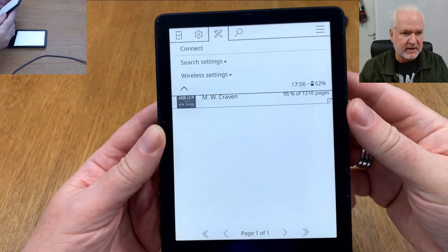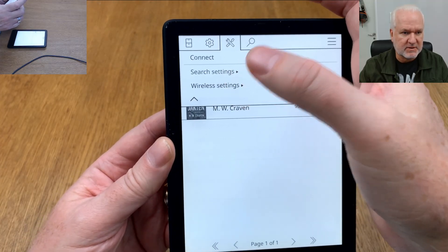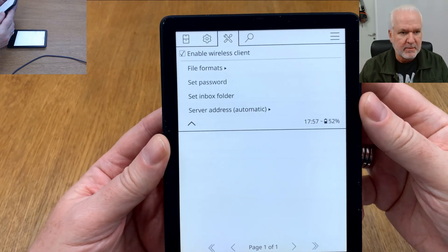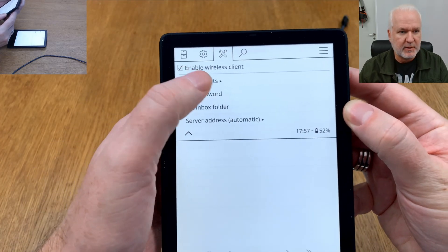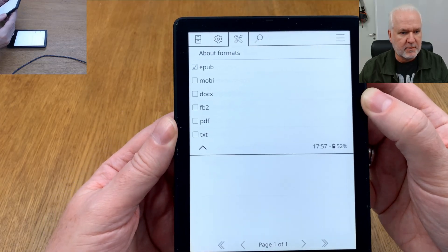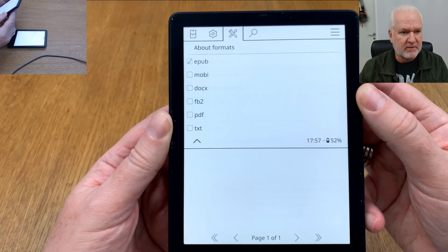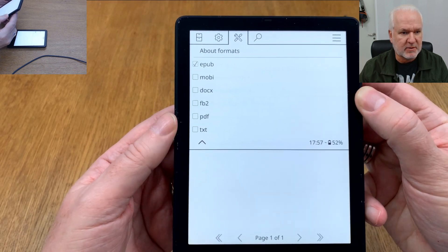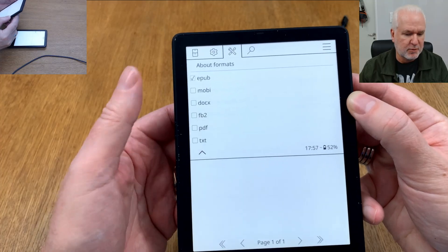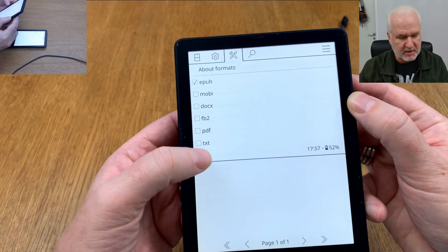Go into Customizations and you'll see a menu called Calibre. In here you have wireless settings, search settings, and connect wireless settings. This means you have the wireless client enabled. Under File Formats you can add the formats you want to send to your Kindle — I have only EPUB here because I want to read EPUB files.